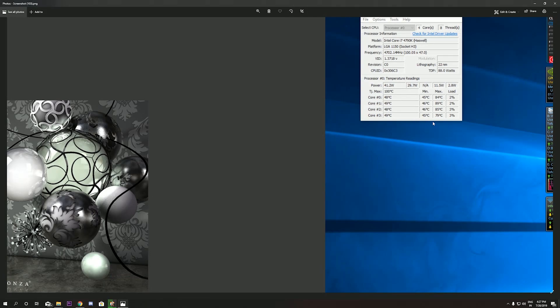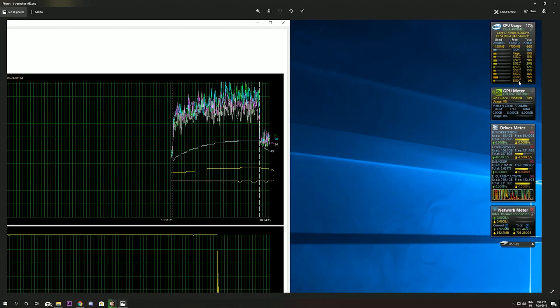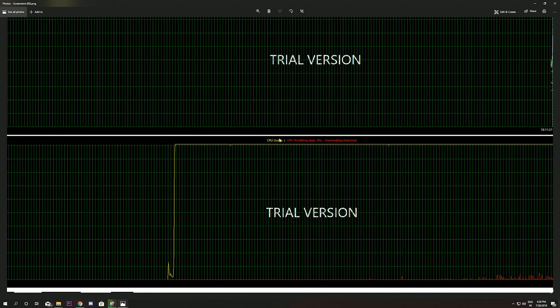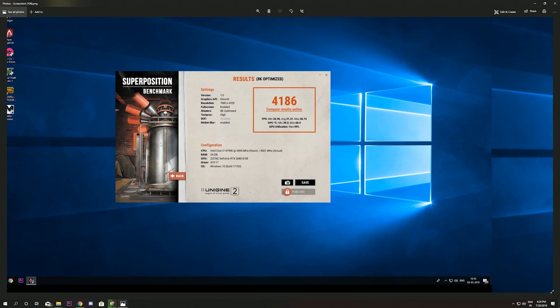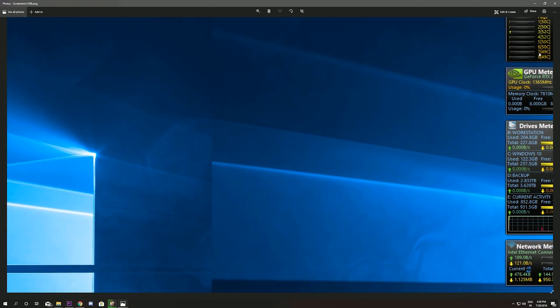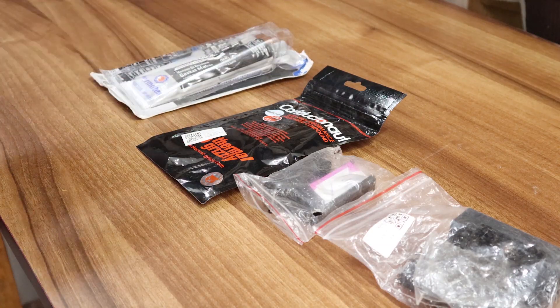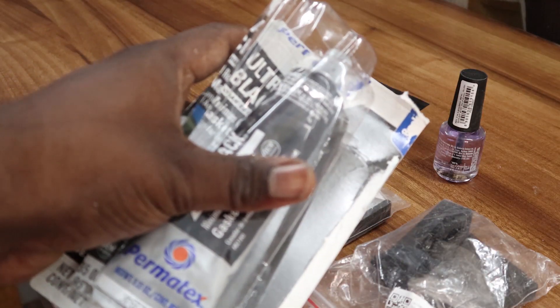I'm using a Corsair H100i liquid cooler. The base temperatures are 45 to 46 degrees Celsius. I've done AIDA64 benchmarking where I'm getting 5% thermal throttling. In the Superposition GPU-based test, even with only 2% CPU usage, I'm hitting 50 degrees Celsius. Because of these results, we are going to do the delidding process.